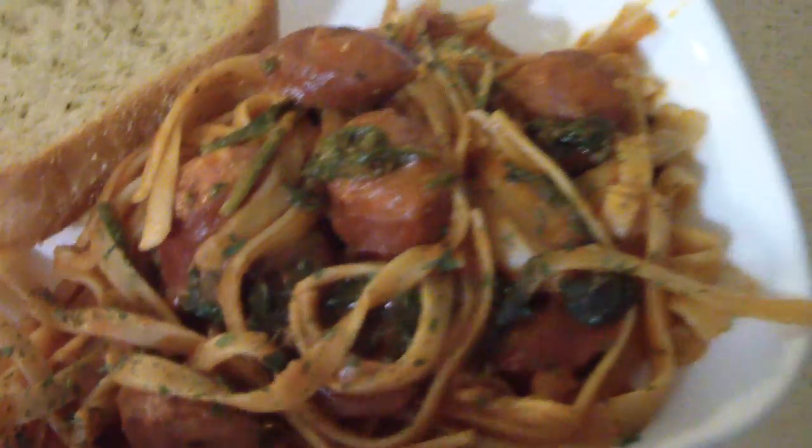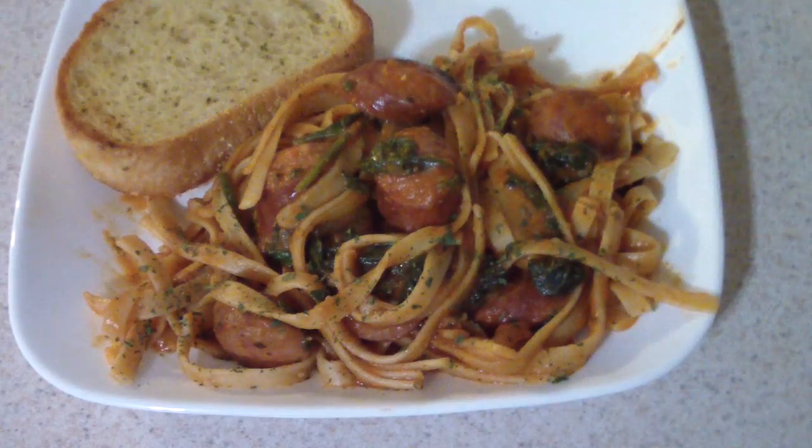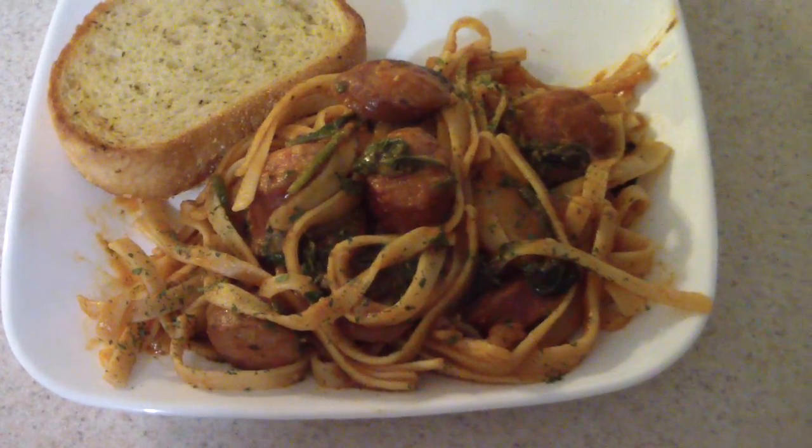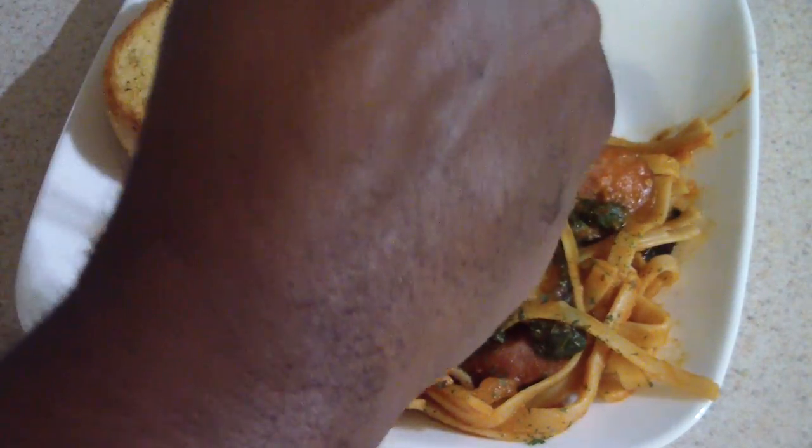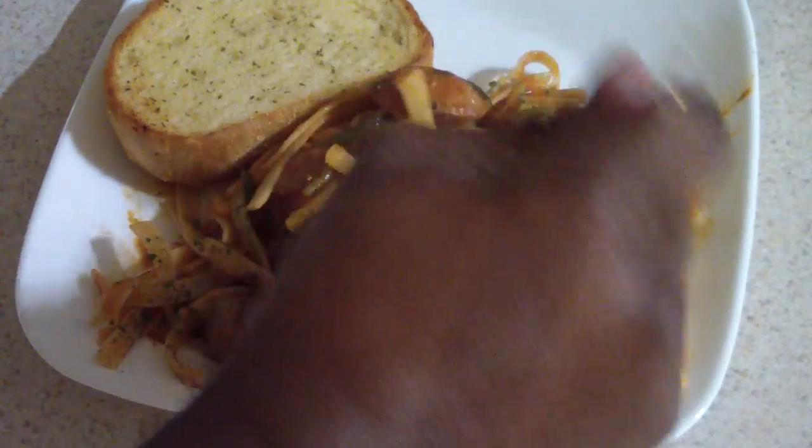All right guys, I'll let it cool down and this is what we're looking like. Smells absolutely yummy — can't wait to try some right now. I'm gonna get my fork out and let's go ahead and dig in.